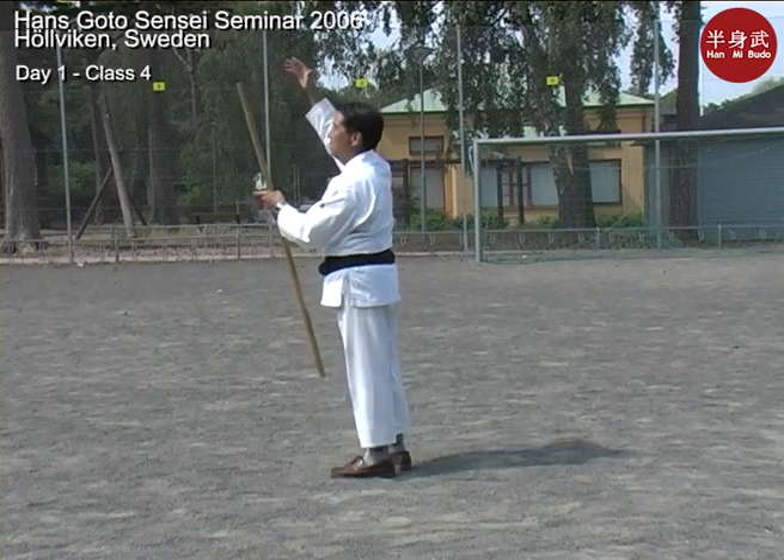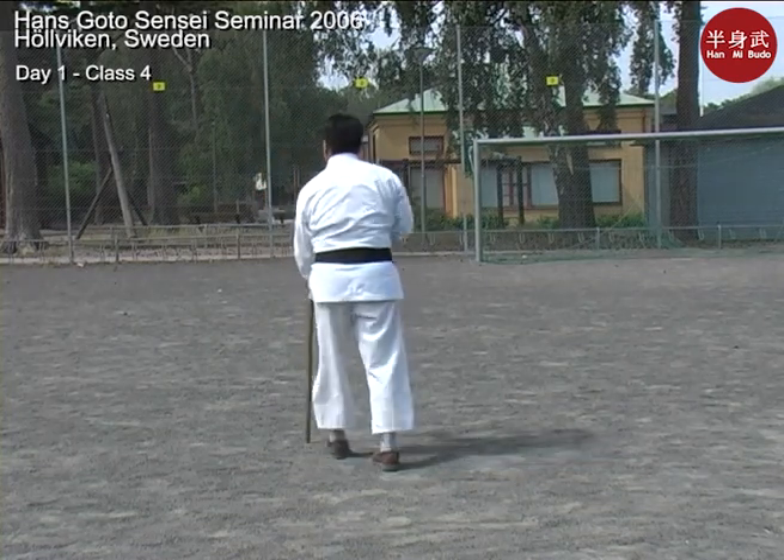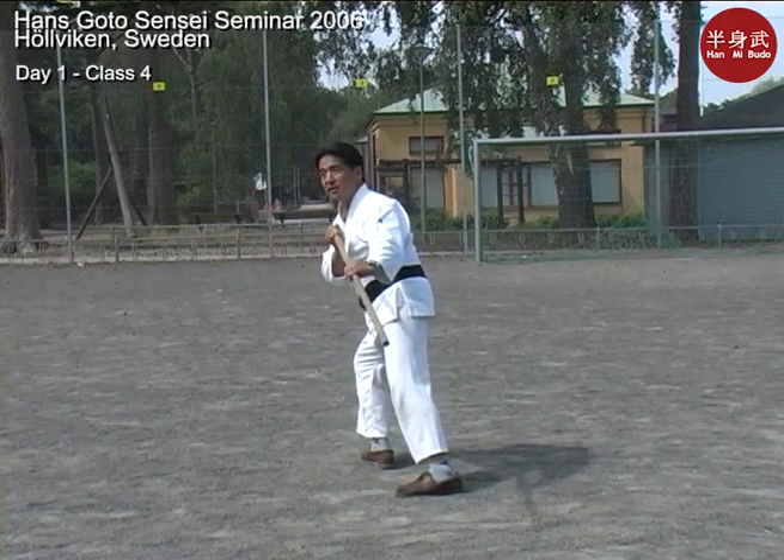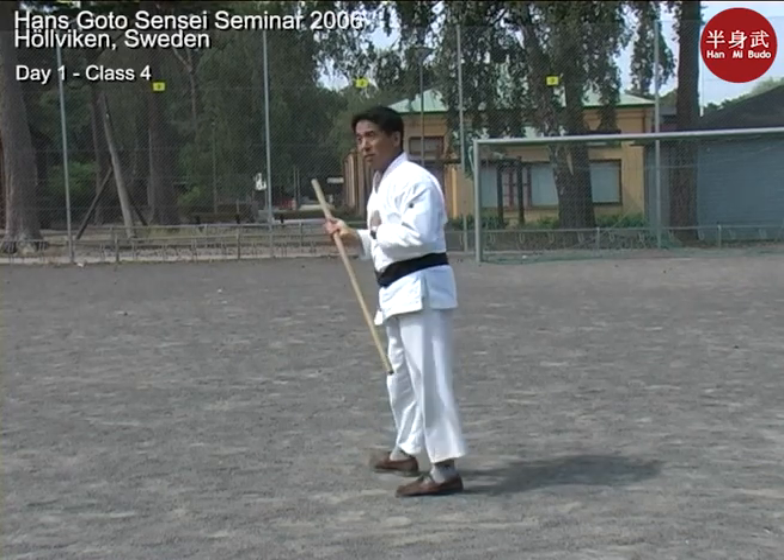Like a spring toy — you push it down and it clicks and then it springs out. So it just loads it. This releases it. So it's not really an arm thrust, it's a torso thrust.